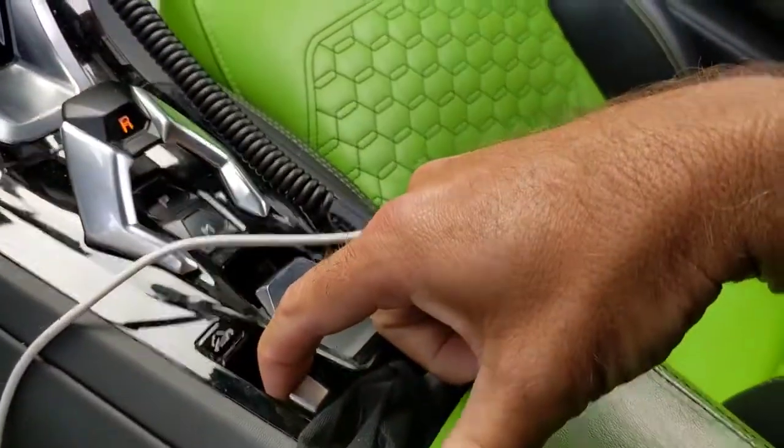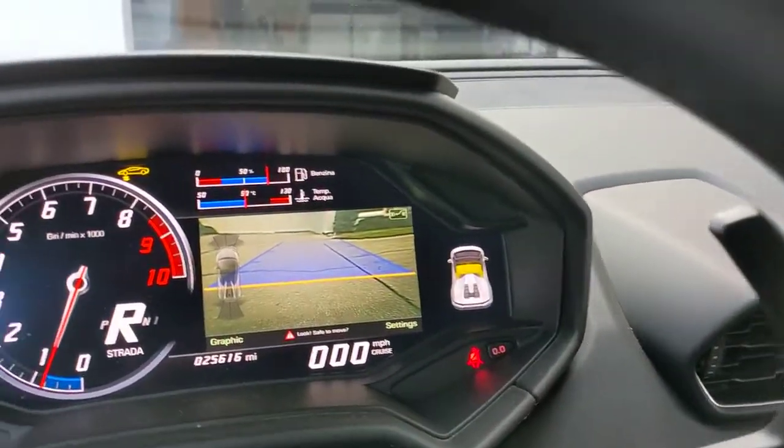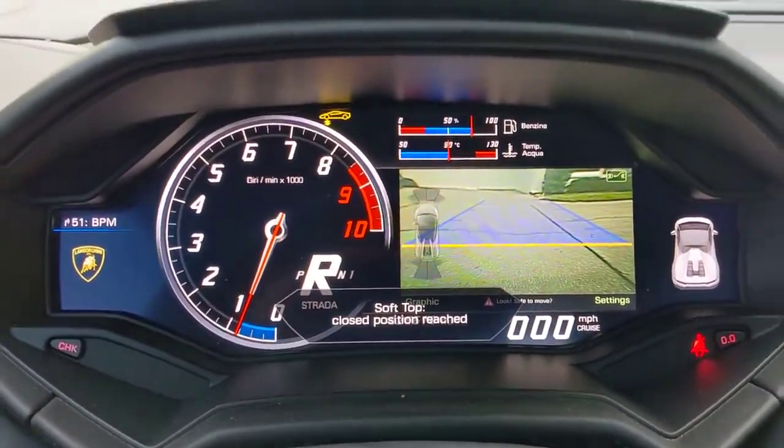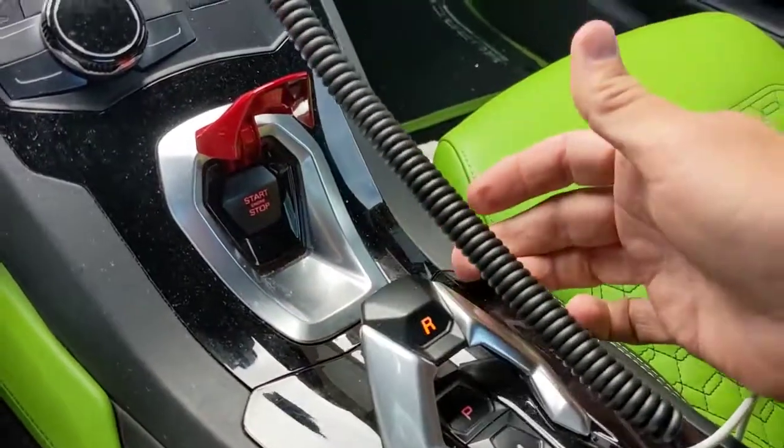You hold that button up until it says it's completely done — it'll beep and then the windows will roll up. Once that's done, it says 'soft top position complete.' Right now it's in reverse — by lifting that up it puts the car in reverse.